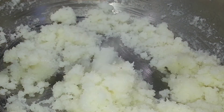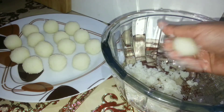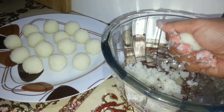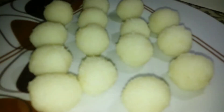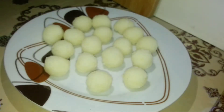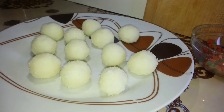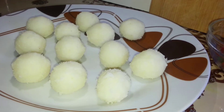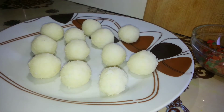Now let's transfer this mixture into a bowl and start making small balls. You can go for any shape you like. I've made round balls and they're all set to go inside the refrigerator. It's always better to refrigerate these balls to retain their shape and texture, as we'll be dipping them into hot chocolate.